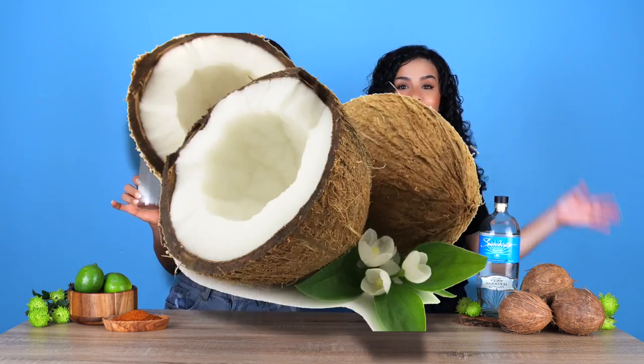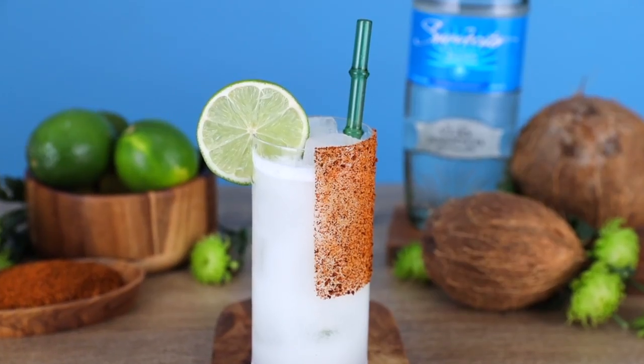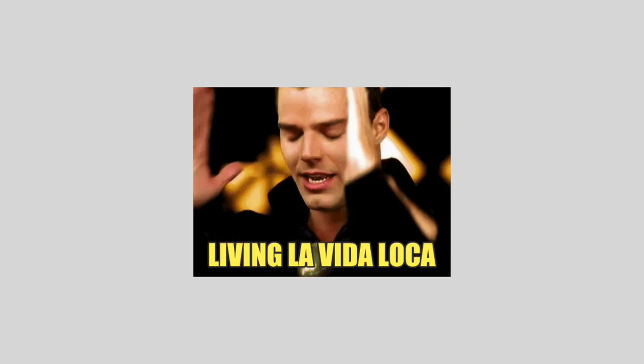It is getting cocoa nutty up in here. Today we're making coconut margaritas, and we're calling them the Livin' La Vida Cocoritas. It's a mouthful, but it's cute. I love it. Shout out, Ricky Martin.